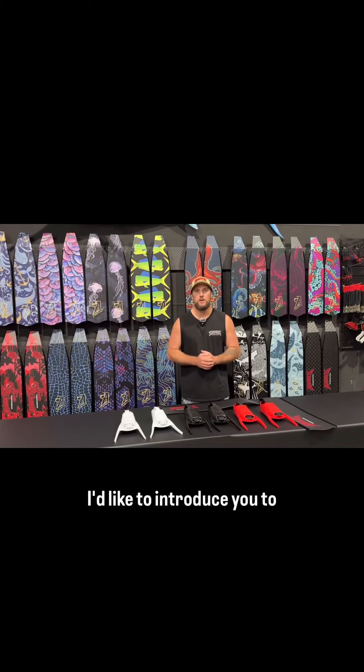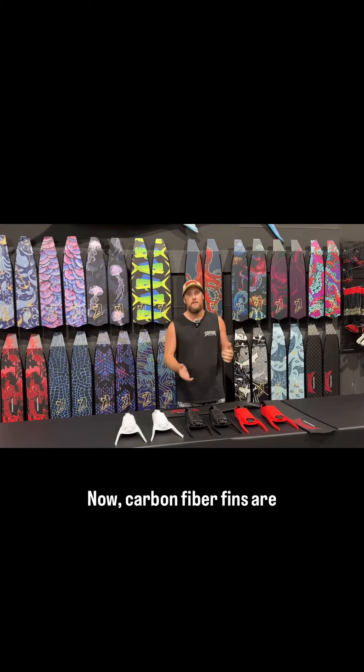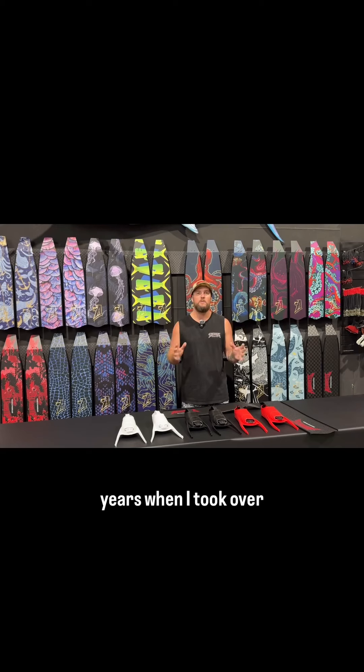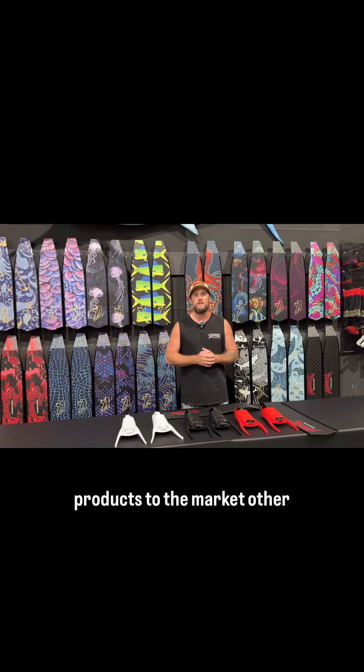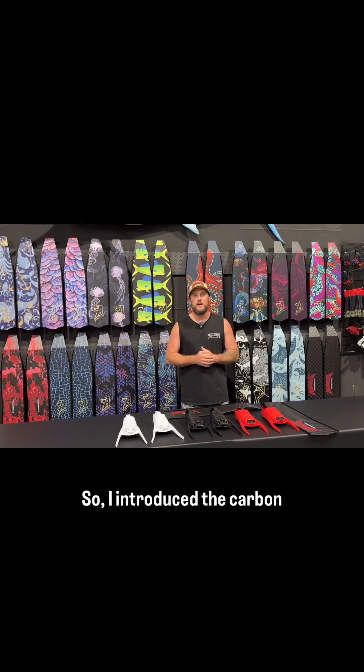Hey guys, I'd like to introduce you to our brand new range of Aimright carbon fibre fins. Carbon fibre fins are something that we've been developing over the past 12 years. When I took over Aimright, I wanted to bring extra products to the market other than just our great range of guns. So I introduced the carbon fins.